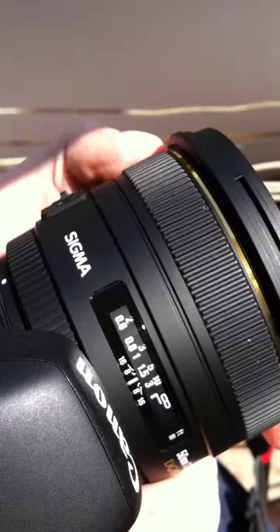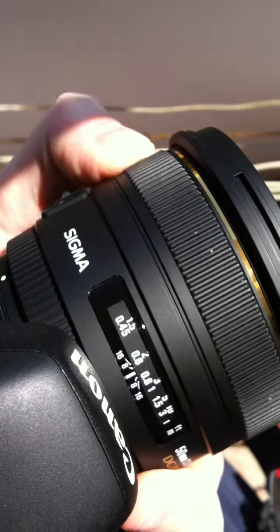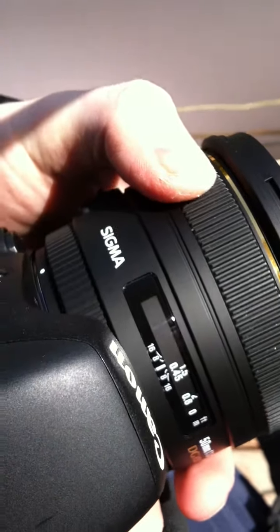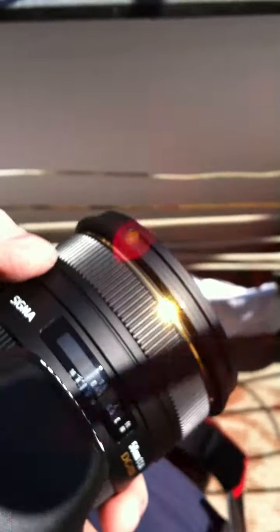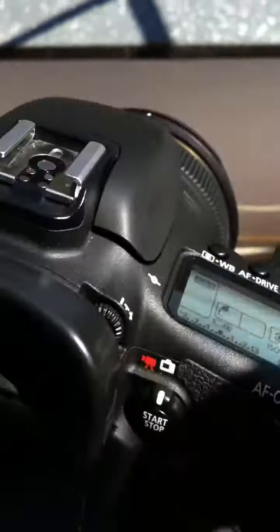Also, the focus ring travel starting from infinity towards non-focus is about less than a quarter turn on the Sigma 50mm f/1.4.